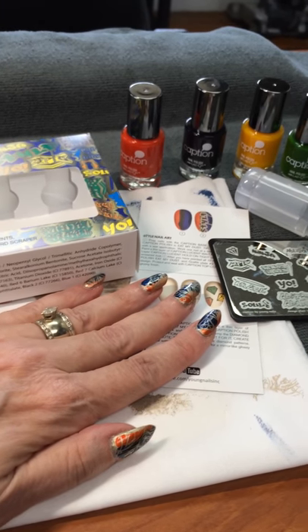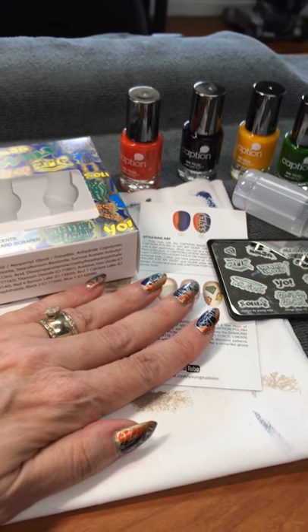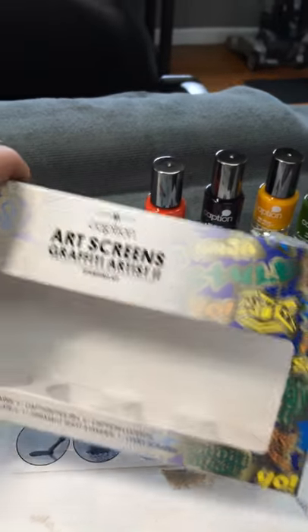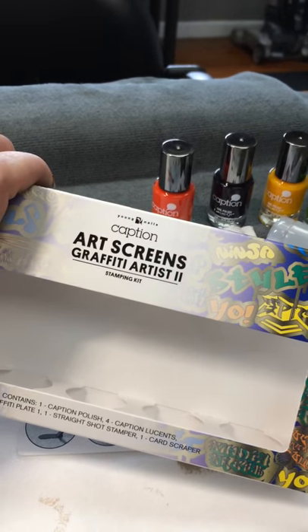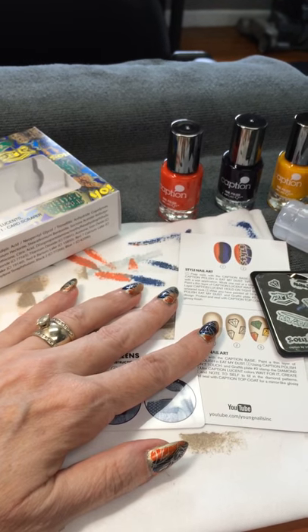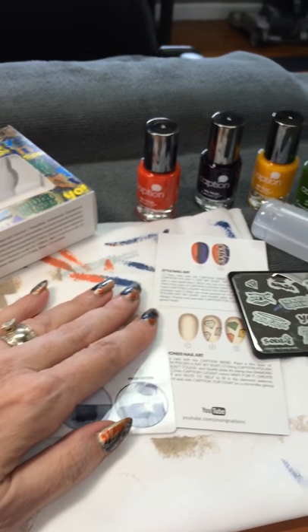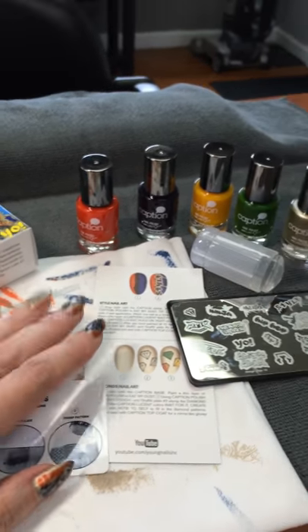Hi, Katherine here at Nails at Panache in Crevecore, Missouri. I just got the new Caption Graffiti Artist 2 kit. I wanted to get both the 1 and the 2, but they already sold out of the 1, so I only got the 2.